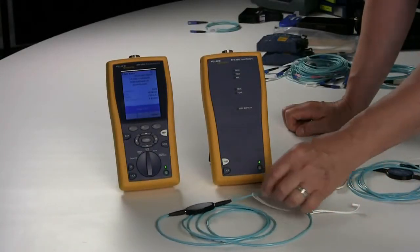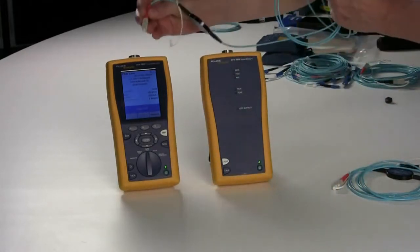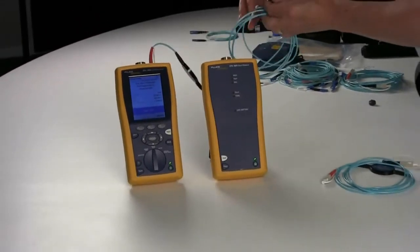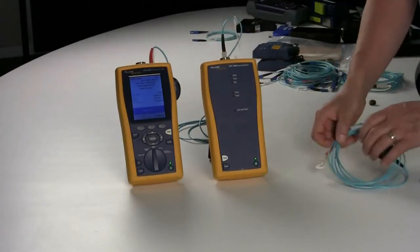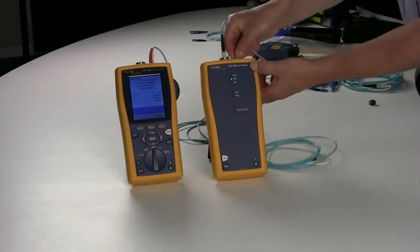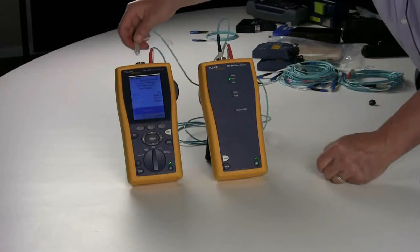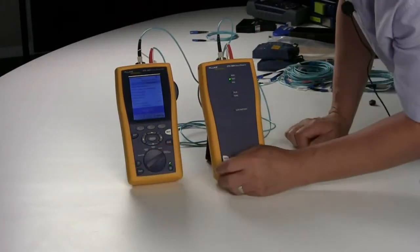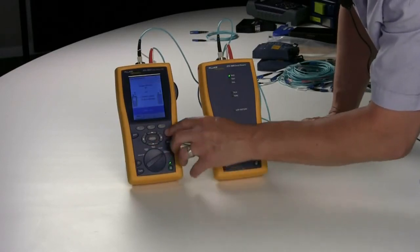In order to set reference, we're going to utilize Method B — TIA Method B — which is one jumper. You will place the transmit EF compliance cord on the transmit end and the other end on the receive. You would take the other EF compliant cord, transmit to receive. Then go to Special Functions, scroll down to Set Reference, hit Enter and Test.